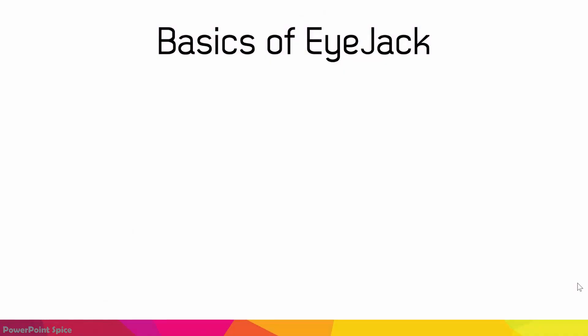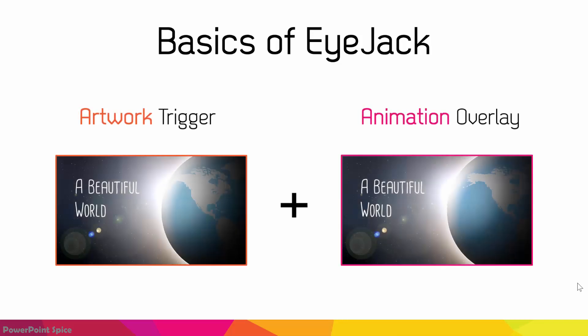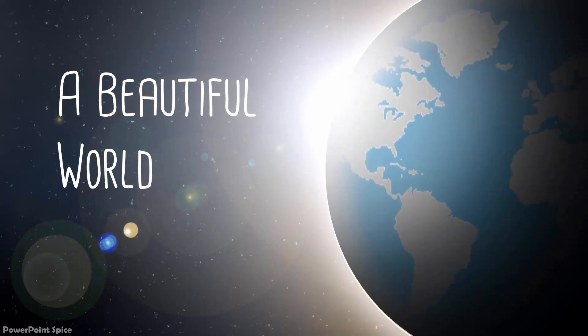The concept is simple. You need both the artwork image, which triggers the animation, as well as the overlay animation file, which makes the artwork come to life. The overlay can be another image, or better yet, a video, or a GIF file. Do note that the overlay will be looped, so if you don't want a loop, just leave 5 to 10 seconds of white or black screen dead time after your video to signal that it's over to your viewers.